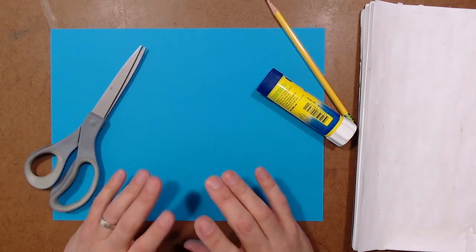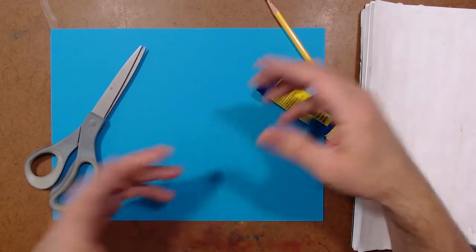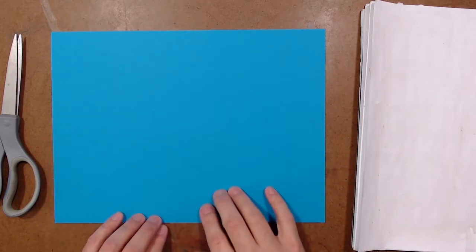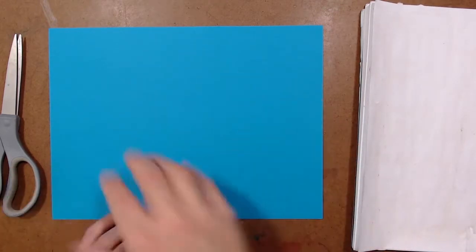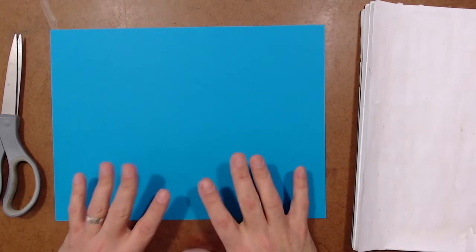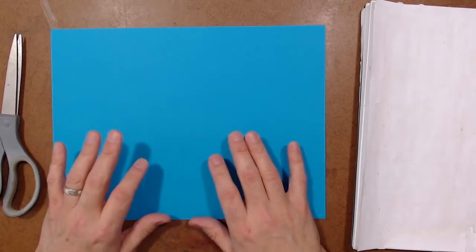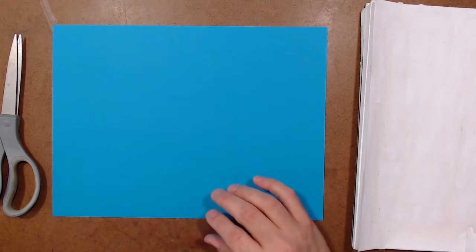I'm going to do a face — specifically a monster face — but feel free to do any kind of face or creation you want. The steps are kind of the same; I'm just focusing on cutting and gluing. This whole piece of construction paper is going to be the face of my monster. Maybe he's going to have two or three eyes, a big mouth, maybe some horns. I want to start off with the eyes.